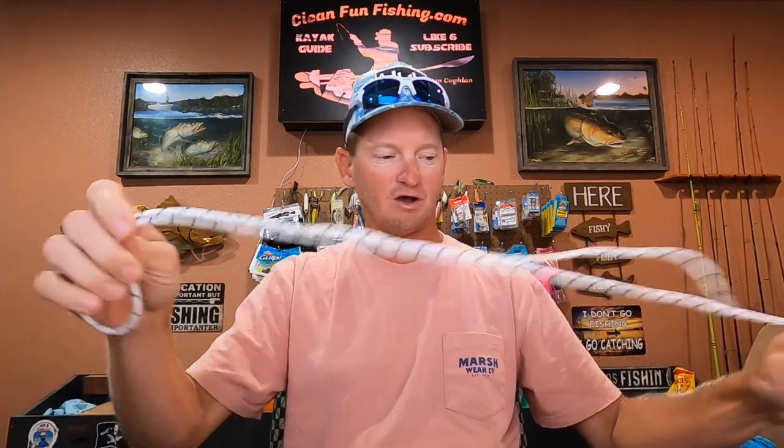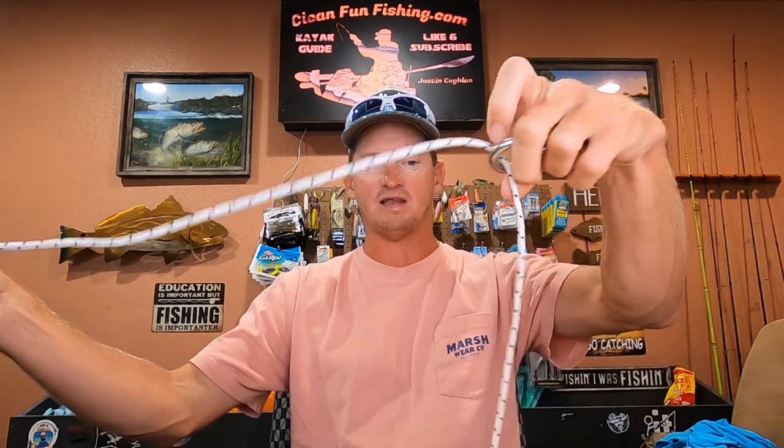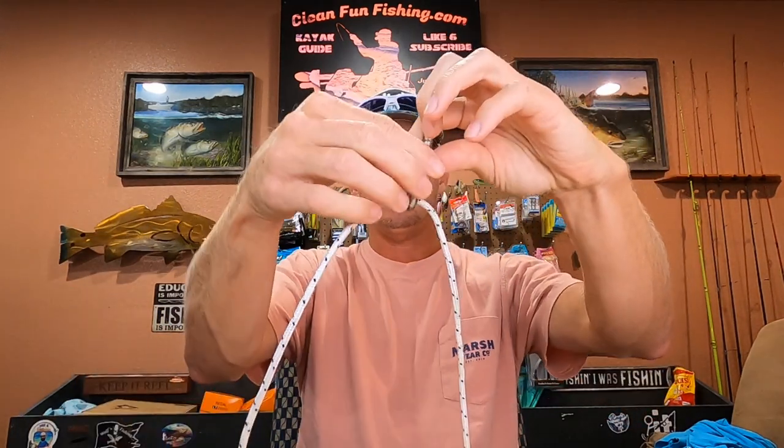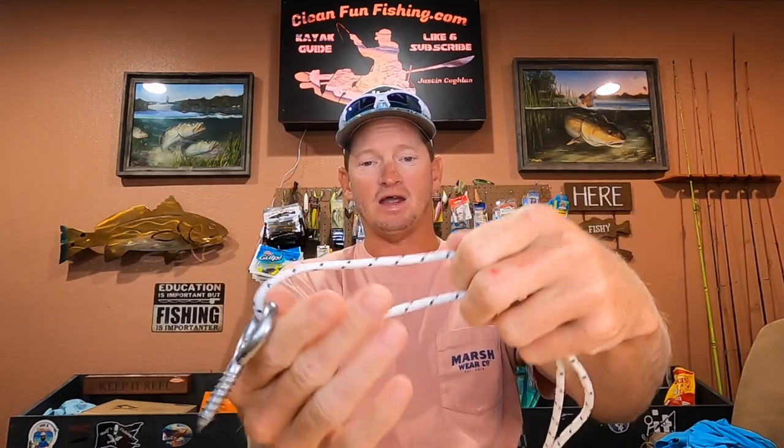I'll show y'all on a bigger piece of rope so you can see what I'm doing, and then we'll do it on an actual leader. You want to tie the top lure first, so this will be our top lure — just get 15 or 18 inches of slack.